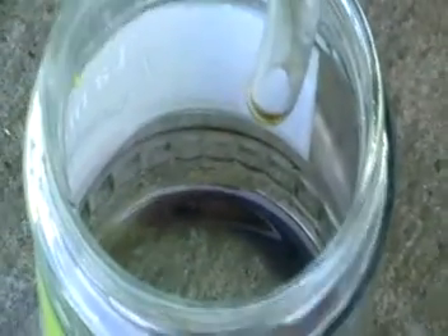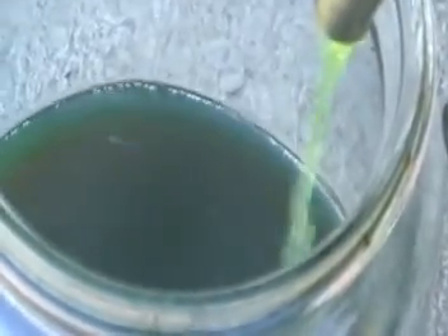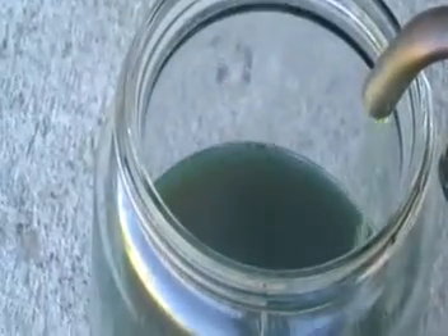Here we've got some lighter fractions — it's coming out quite dark, only because I've been using it for motor oil, some residue in there. Here we've got production output — it's quite clean, a different greenish color, and after treatment with some chemicals it's going to become almost transparent.